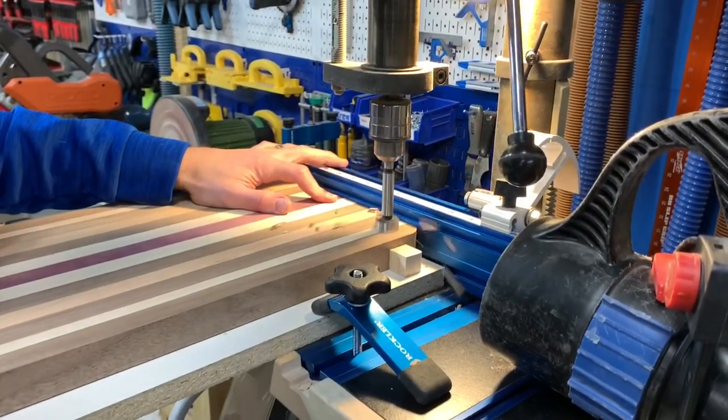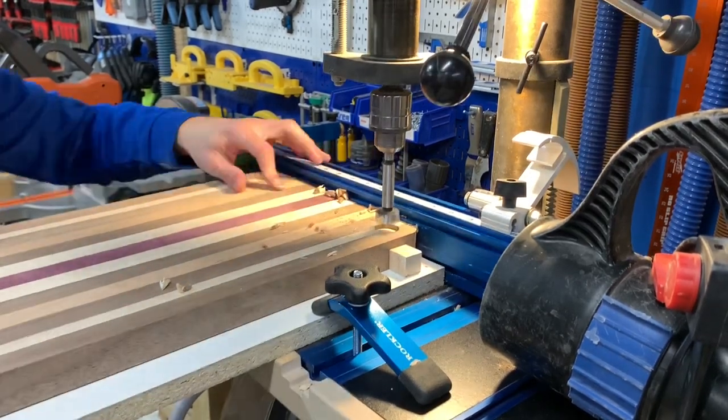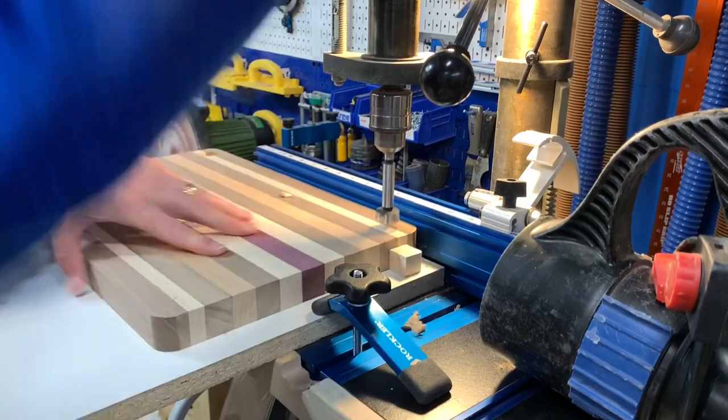I set my Forstner bit and drill press and got to work drilling the holes. One area that I need to rectify in my shop is the drill press dust collection.